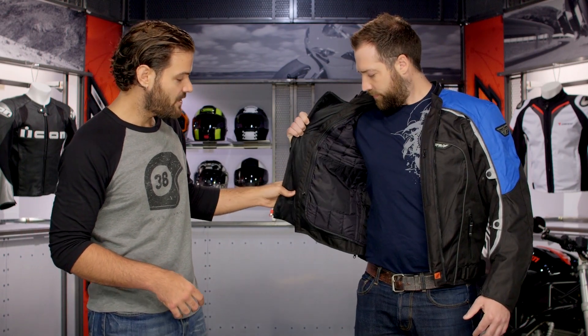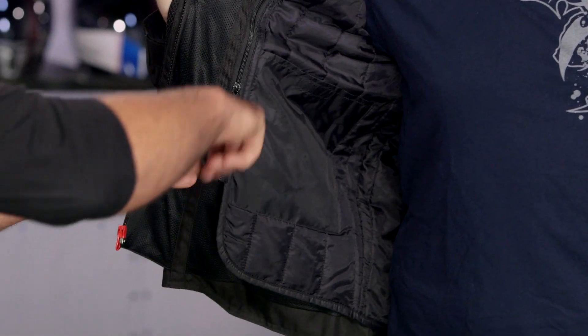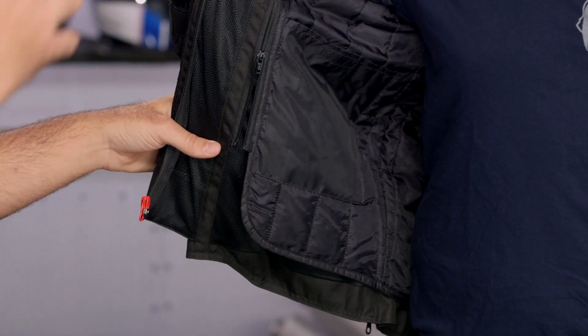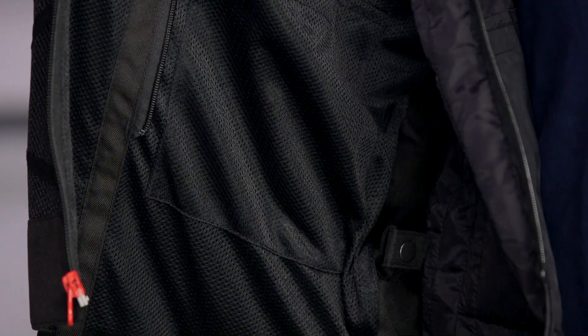With the main zipper open, you can get a full look at the thermal liner. This is a full horseshoe zip liner, so it goes up and around and you have that main zip to pull it out. Once you get the zipper undone, you'll notice there are little snaps throughout — undo those snaps and the whole thermal liner just comes out. Even with the liner out, you're going to have a nice comfort mesh lining on the inside. Bernie is just wearing a t-shirt with this and it's still going to be nice and comfortable against his skin.